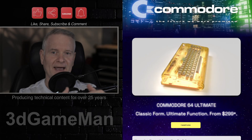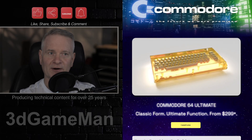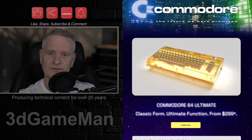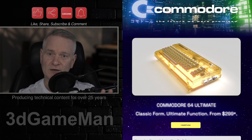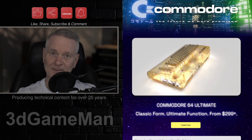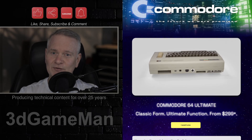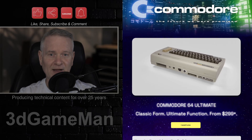To recreate the Commodore 64 chipset, what they've done here is thrown in an AMD RTX 7 FPGA. It includes 128 megabytes of DDR2 RAM and 16 megabytes of flash storage.